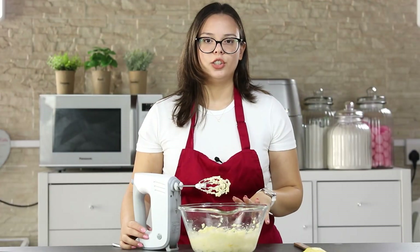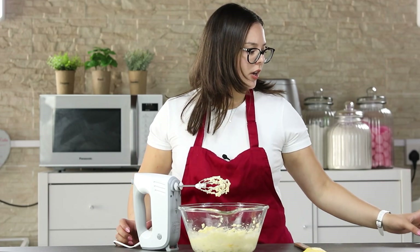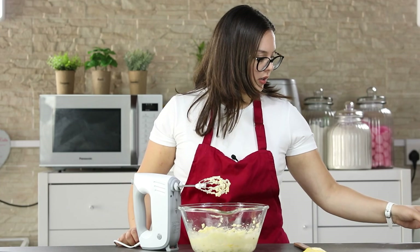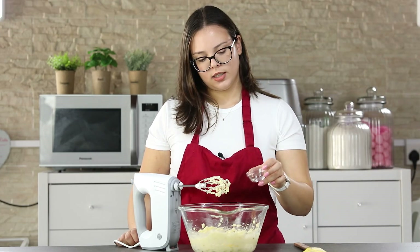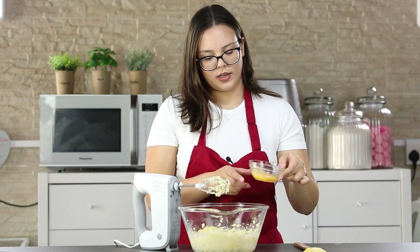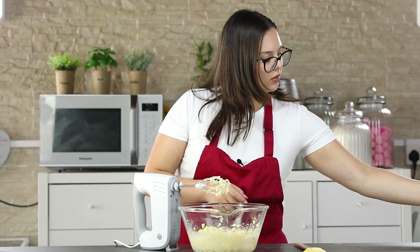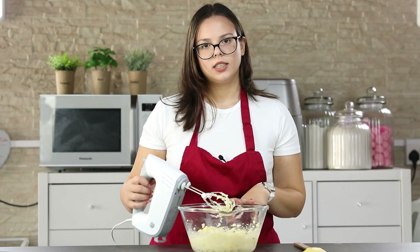Once your butter and sugar mixture is nice and creamy, you are going to add your vanilla extract, almond extract, and your egg. You are going to mix this until combined.